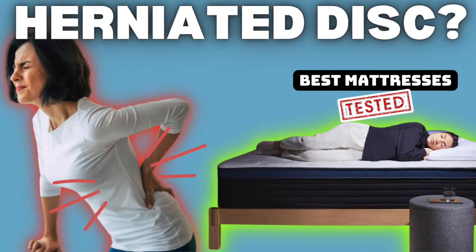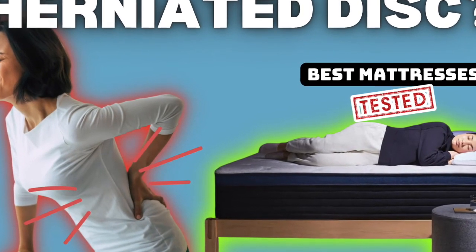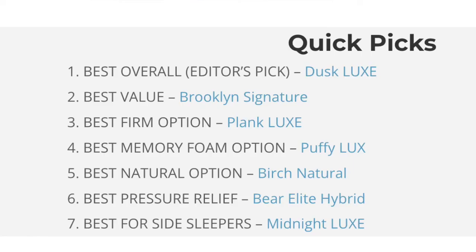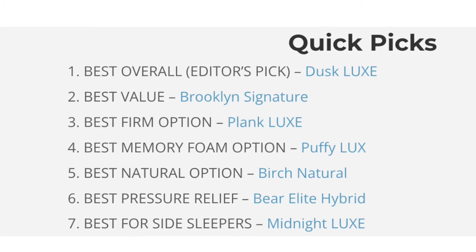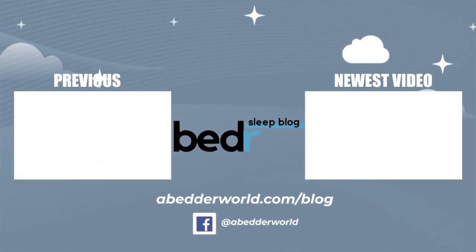So there you have it — our top seven mattresses for sleeping with a herniated disc. We hope this was helpful. All the products discussed in this video will be listed down below in the description with any discount codes we receive. If you enjoyed this content, please like, subscribe, and comment, and we'll see you next time.